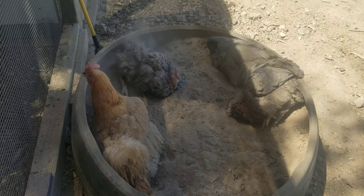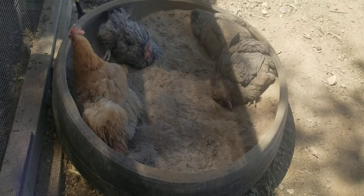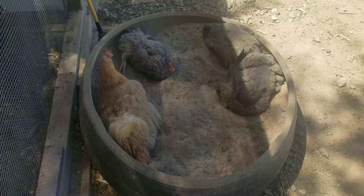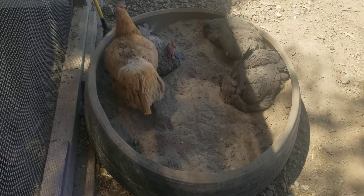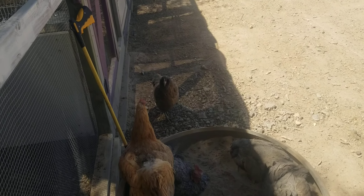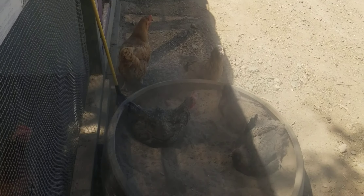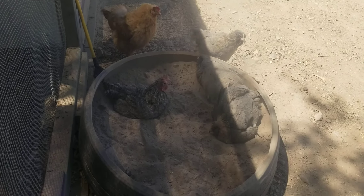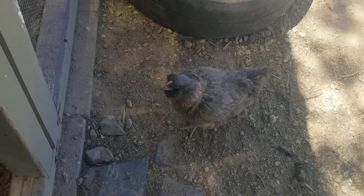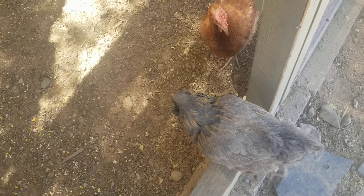The first thing when I let them out, this is what they do. It's like four or five of them were in there. That one just came out. This one stopped — come on, take a bath!